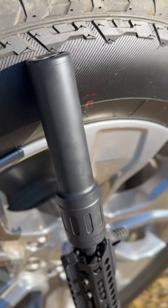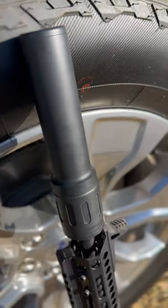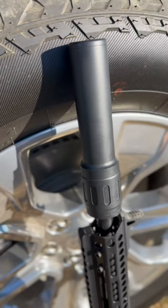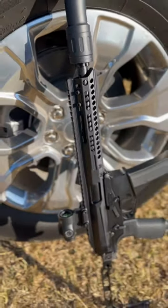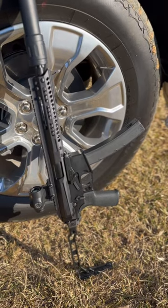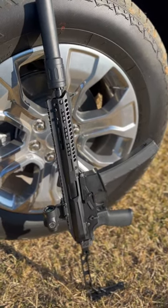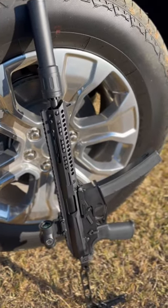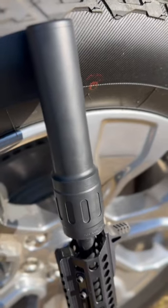Today on Suppressor Sunday we have a new suppressor just in to us. This is the Resilient Suppressors RS9. I'm going to give it a try out here. We have it on our POF Phoenix. I've been really enjoying this subgun — very cool if you're in the market for a new subgun. We've got some Callaway Ballistics 147 grain 9 millimeter subsonics loaded up. I'm gonna go give it a shot.